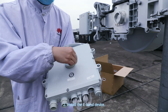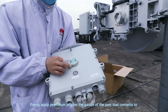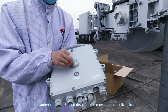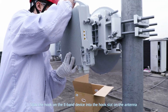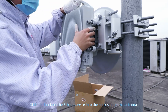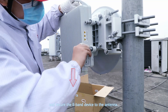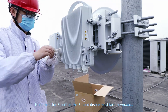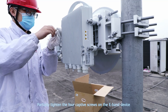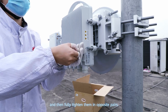Step 2: Install the E-band device. Evenly apply petroleum jelly on the gasket of the port that connects to the antenna on the E-band device, and remove the protective film. Slide the hook on the E-band device into the hook slot on the antenna, and secure the E-band device to the antenna. Note that the IF port on the E-band device must face downward. Partially tighten the four captive screws on the E-band device, and then fully tighten them in opposite pairs.